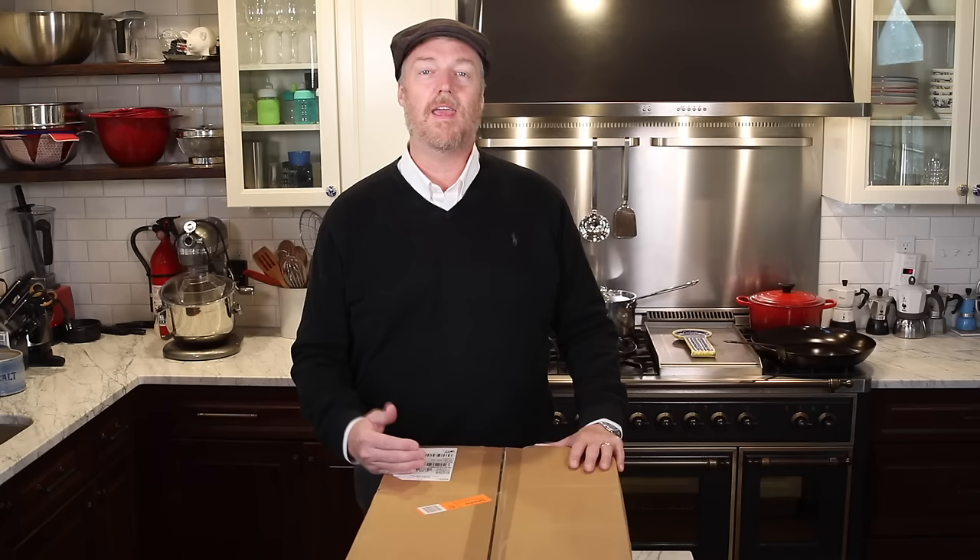And then we're going to answer the question: is this the best carbon steel skillet you can buy? I don't know. Let's get started.